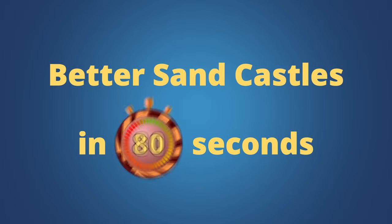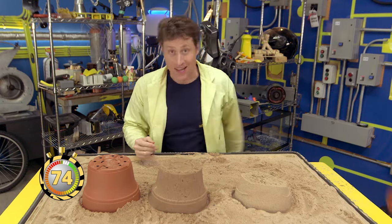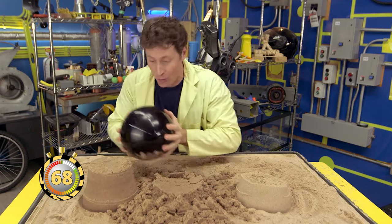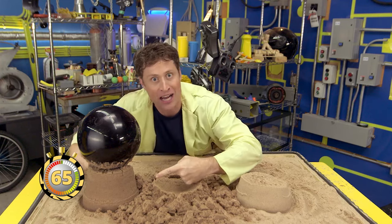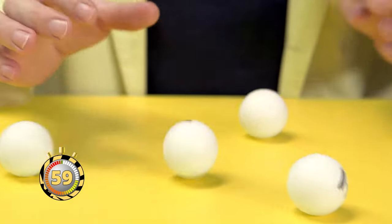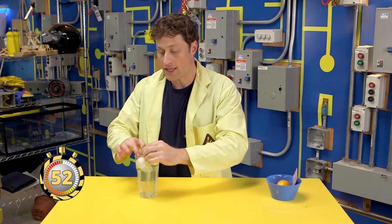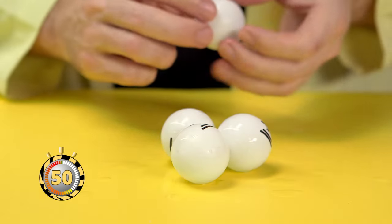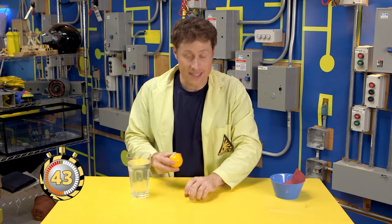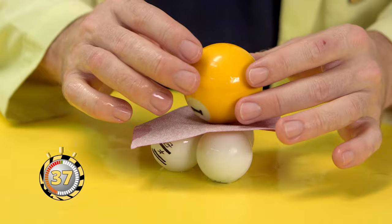Better sand castles in 80 seconds. Building sand castles is fun, but you can't use dry sand because it doesn't stay up very well. You have to use wet sand. But even wet sand doesn't hold a lot of weight. But if you use sand with the power of science, it does hold the weight. Dry sand, wet sand, science sand. Say these ping pong balls are grains of sand. When they're dry, they don't hold together very well. If you get the sand wet a little bit, the grains will hold together better because of the surface tension of the water. But they still won't hold much weight. If you add something that creates even more friction between the grains of sand, like sandpaper, it will hold the weight.